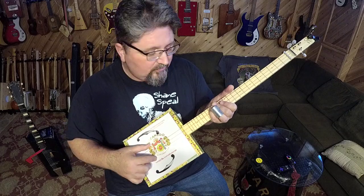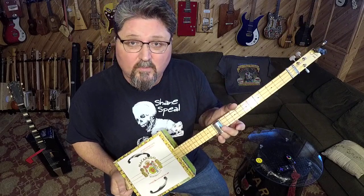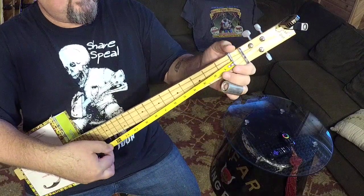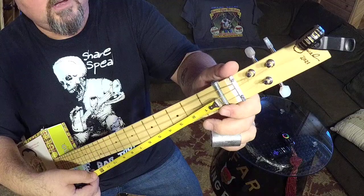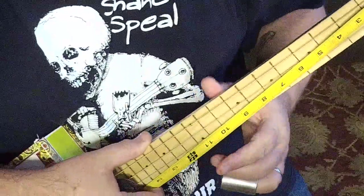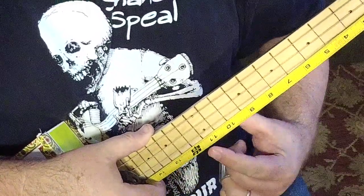Let's find out how to set your bridge in the proper position so you have proper intonation — where when the slide hits the 12th fret it sounds one octave up. This works on any guitar, not just a cigar box guitar. I'm taking this tape measure right to where the strings pass over the top of the nut — not before it, not after it, but right where they pass over — and measuring to the 12th fret. That measures eleven and a half inches.